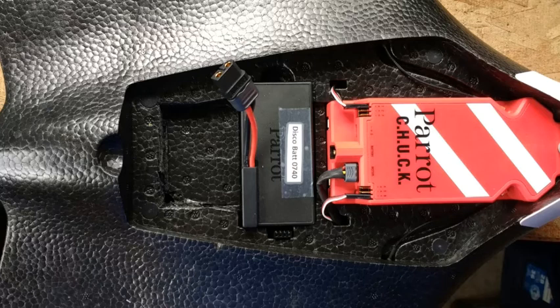This is the inside of the Parrot Disco. You can see the autopilot up front, the battery behind that, and there's a little area back here which is pretty much GoPro-sized — I have a feeling they anticipated doing this kind of modification with this aircraft. It's a really quick mod that will take maybe 15 minutes, and all you need is basically an X-Acto knife or a razor blade and a toothpick.